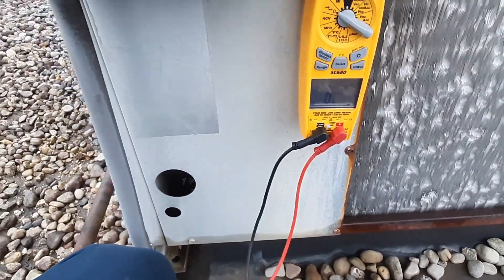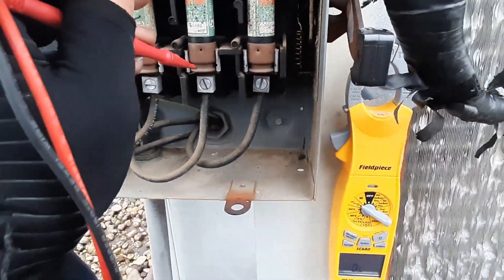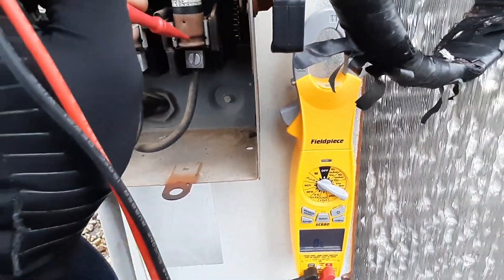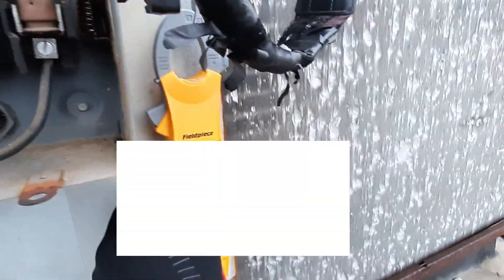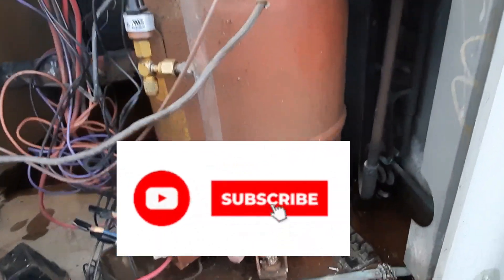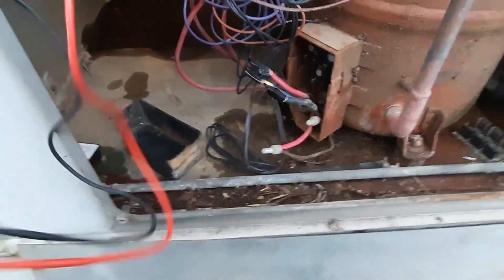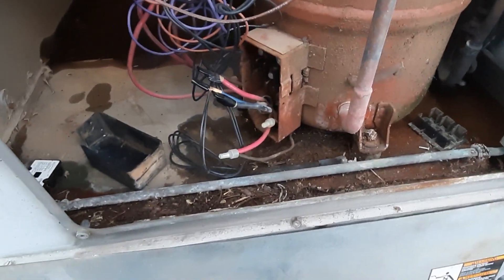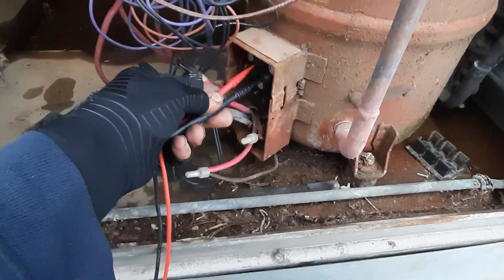There's a blown fuse — a 50-amp fuse that's blown. That was probably because of the compressor they've disconnected. Let's ohm out the compressor.